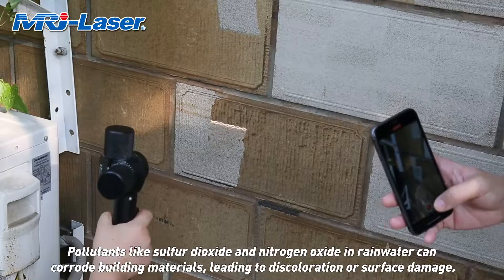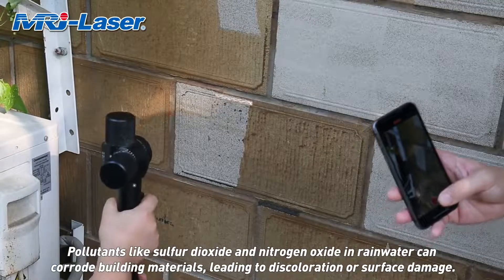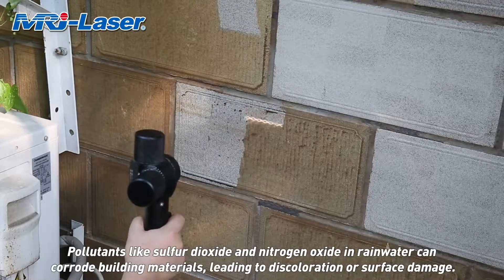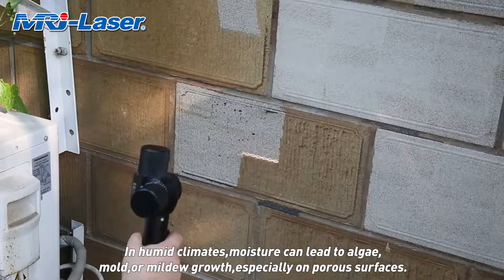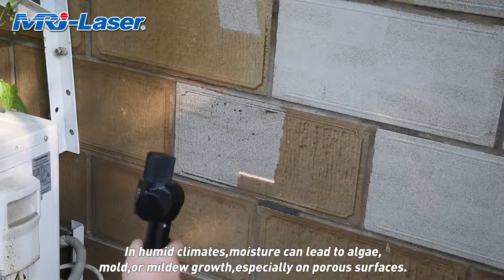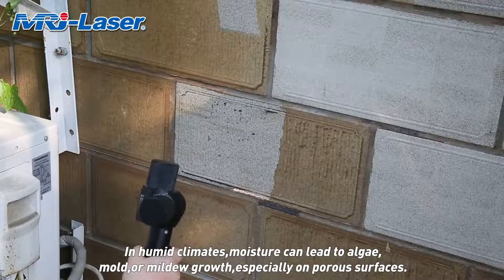Pollutants like sulfur dioxide and nitrogen oxide in rainwater can corrode building materials, leading to discoloration or surface damage. In humid climates, moisture can lead to algae, mold, or mildew growth, especially on porous surfaces.